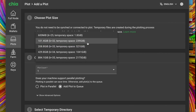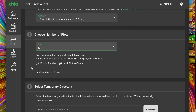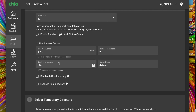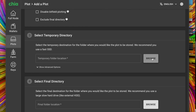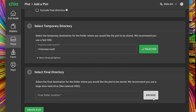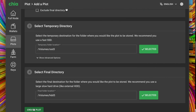Go to Plots, click Add a Plot. Choose the plot size — we'll go with k32. You can see all the temporary space information there, which is handy if you ever forget the numbers. Choose the number of plots — I'm going with 29, not parallel. Leave the default RAM usage and default everything else. Select the temporary directory — this is where we select the 512 gigabyte SSD. Then select the final directory — this is where we select the hard drive. Click Create Plot and sign in with your computer password.